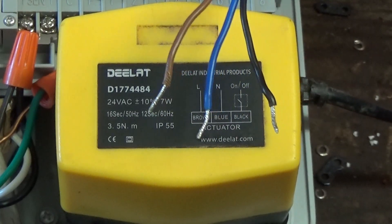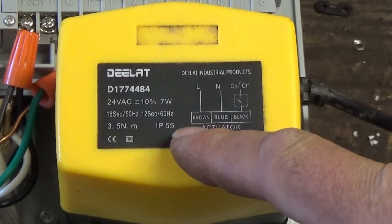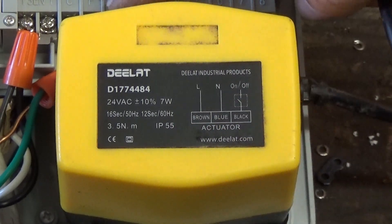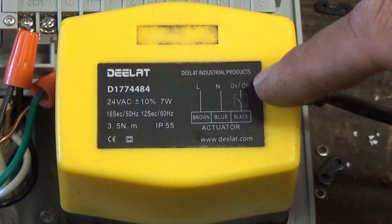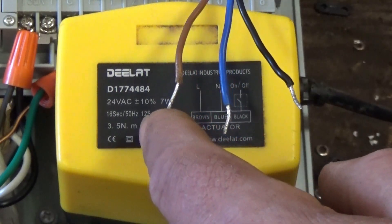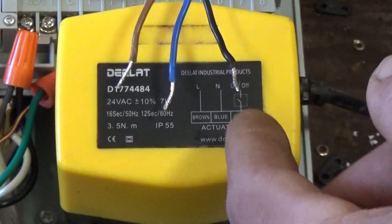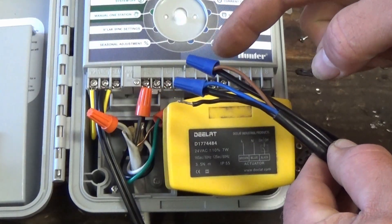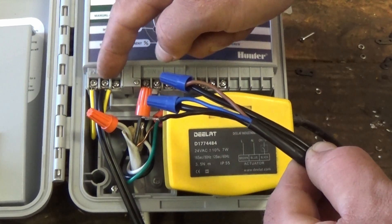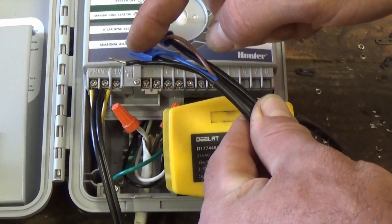The motor actuator uses three wires: brown, blue, and black, and it tells you right on here what they are. The brown is your load. The blue is your neutral. The black is your signal — that's coming from zone one, so when you turn on zone one or zone two, it's going to the black wire to tell this thing to turn on or off. So your brown gets the hot 24 volt, your blue gets the neutral 24 volt, and your black goes to whichever zone you're running. You can see the brown and blue are hooked up — that's the 24 volt coming straight from the transformer right here at these two terminals.